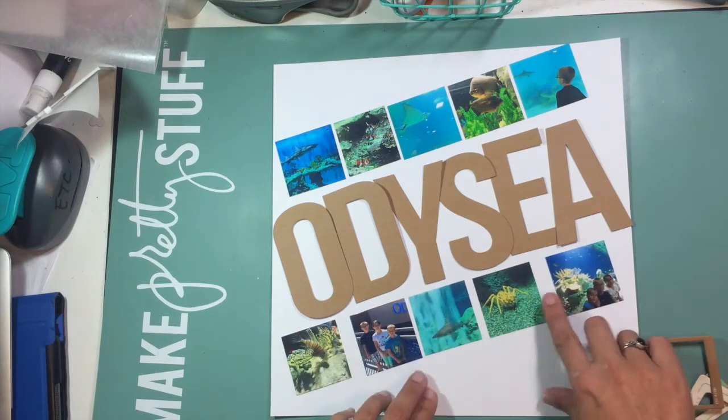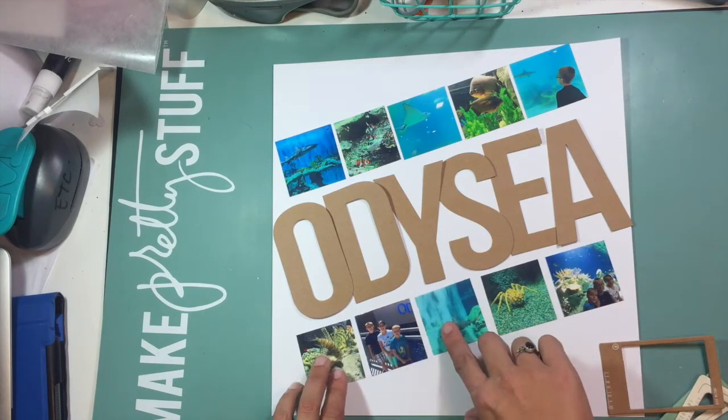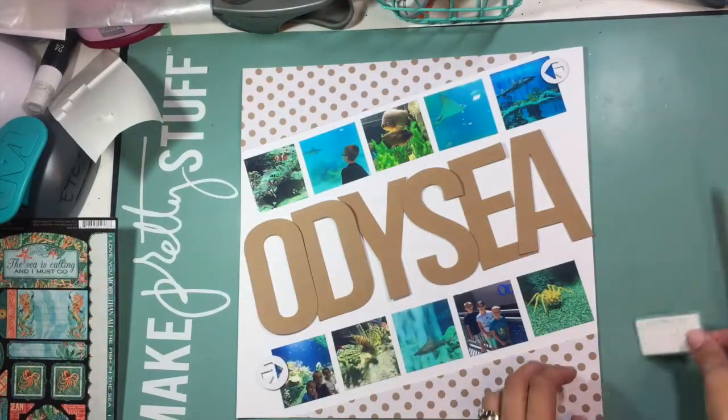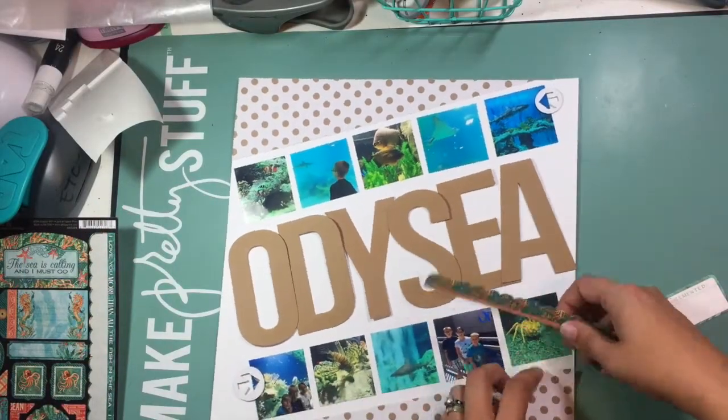I'm going to have five photos across the top of the title and five photos across the bottom of the title. I play around a lot with where I want them to be and how I want them placed, and then I go ahead and glue those down.